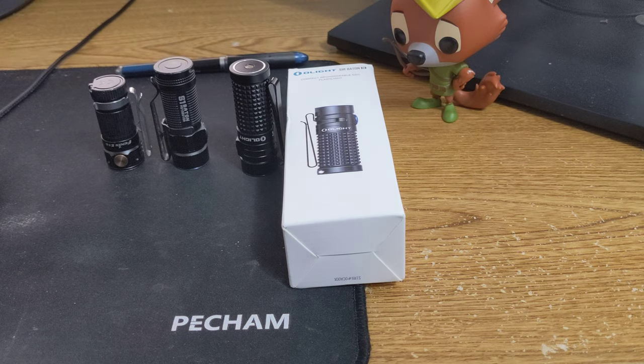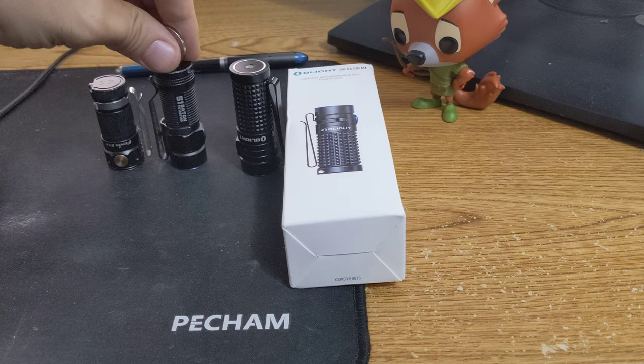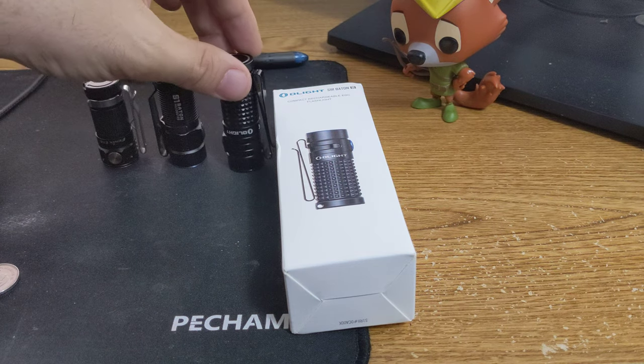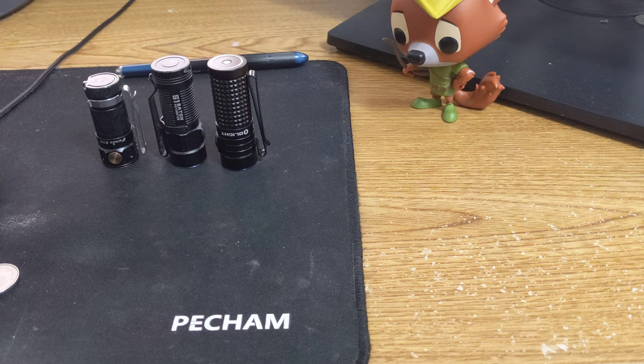Traditionally, I don't like rechargeable lights that you recharge in the flashlight itself — more of a personal preference thing, because I have a nice charger and it ain't a big deal to pop them out. Now, you do get a convenience factor, definitely, for having that in there. It does come with a rechargeable battery in this one. Of course, the non-rechargeable is a CR-123, and the rechargeable is an IMR16340.